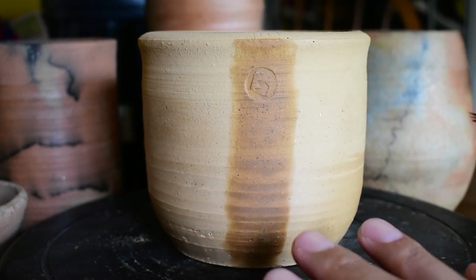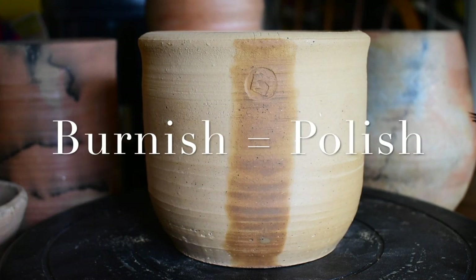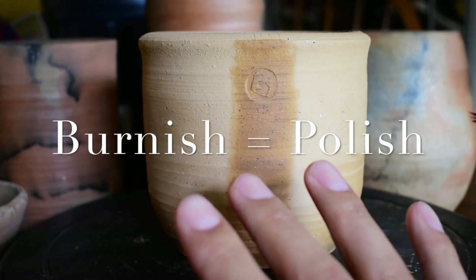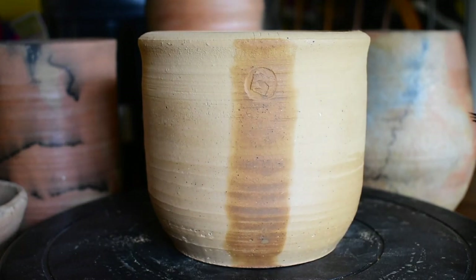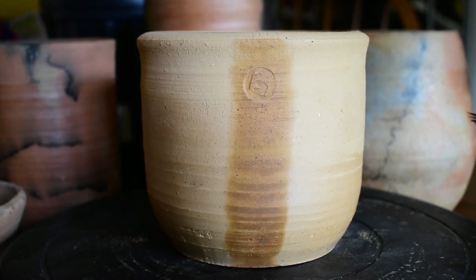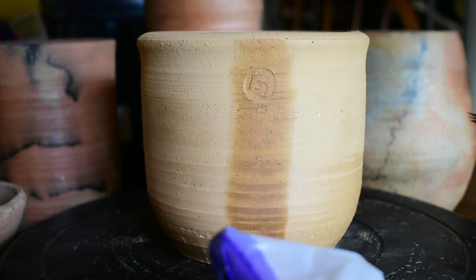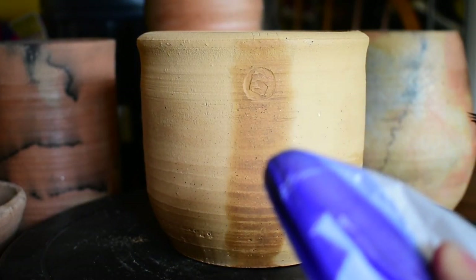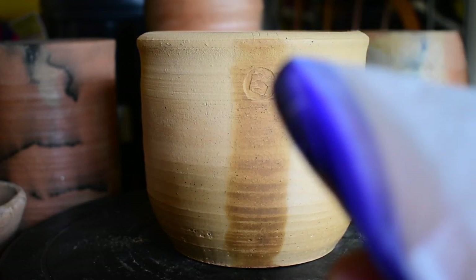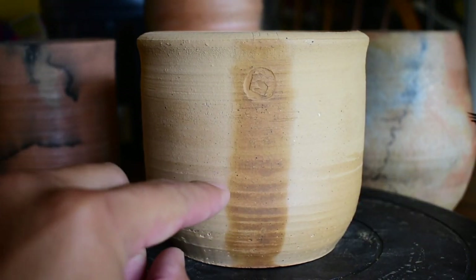Before this completely dries I want to go ahead and burnish it. You don't want to burnish it when it's too wet because you could potentially scratch off the surface, but you don't want to do it when it's too dry either. You want to burnish while it's still moist. All you're going to do is grab a plastic bag, pull it tight to your finger, and make circular motions.